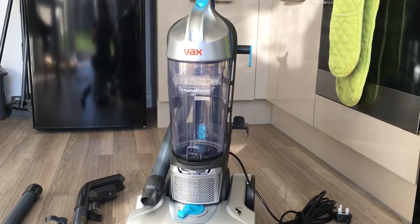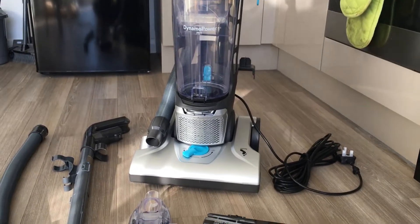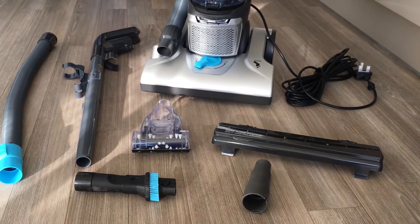This is my review for the Vax Dynamo Power Pet vacuum cleaner. I've just taken everything out of the box.